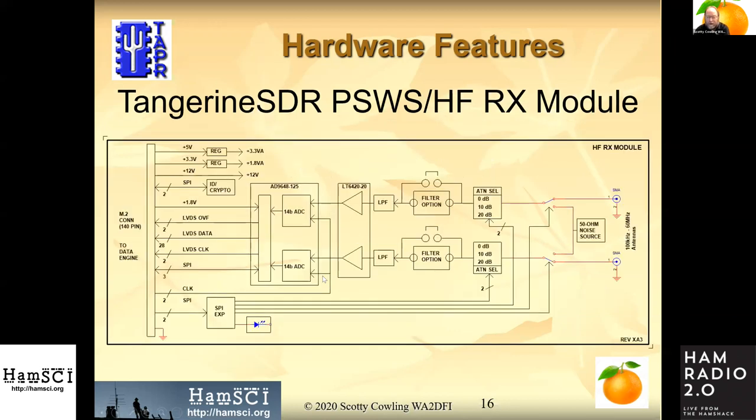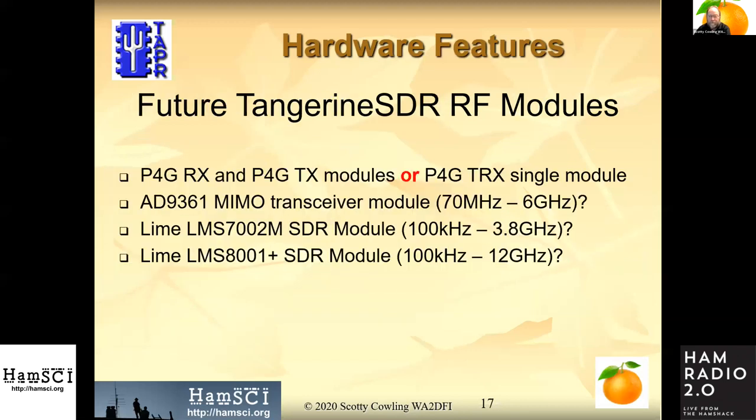This is a block diagram of the RF module. These are modular, so this is the first of many we hope to make. We will be able to tailor these to whatever application we're implementing. Future modules might be for satellite use. Some ICs made by Lime Microsystems and this one by Analog Devices — the AD9361 — are complete transceiver systems on a single chip.